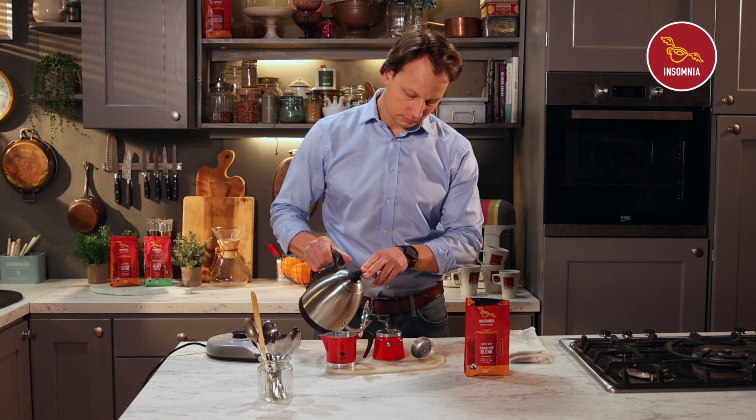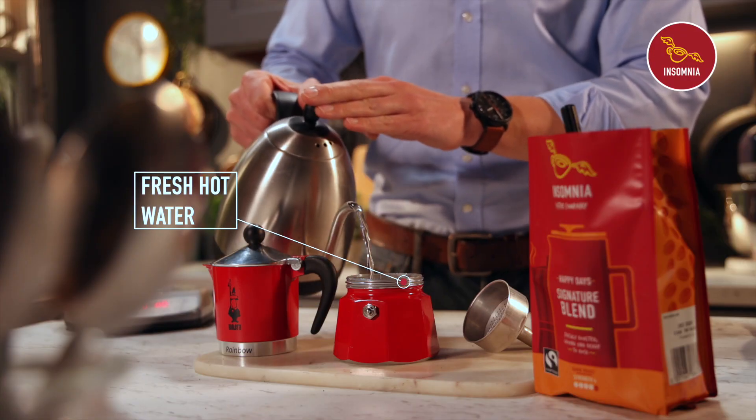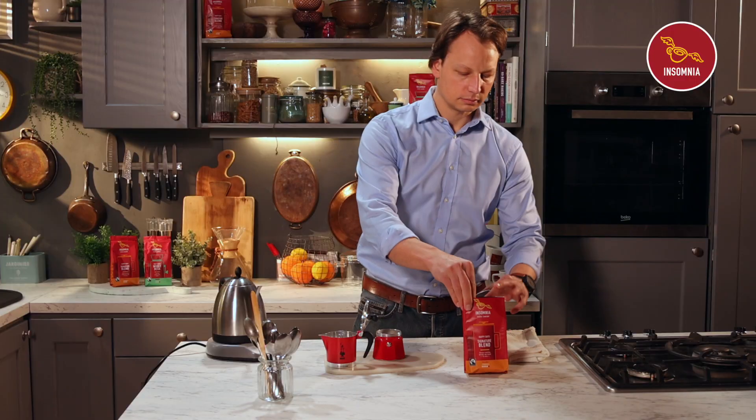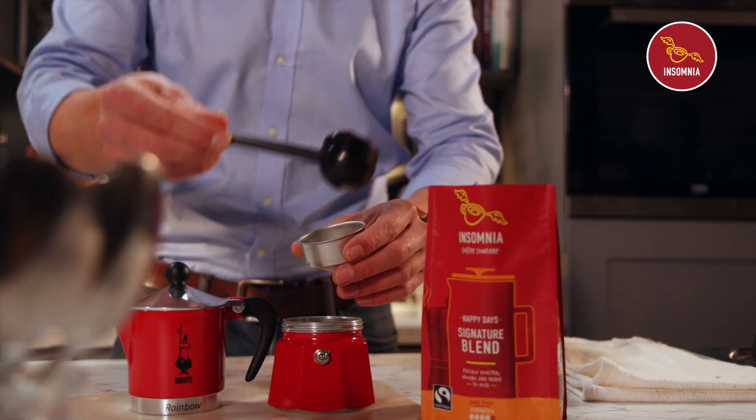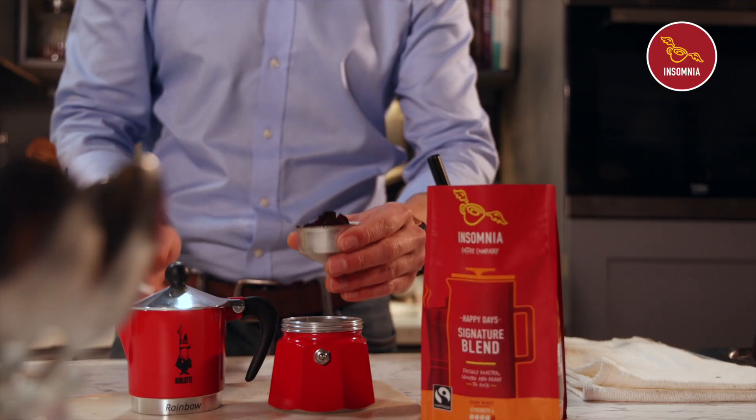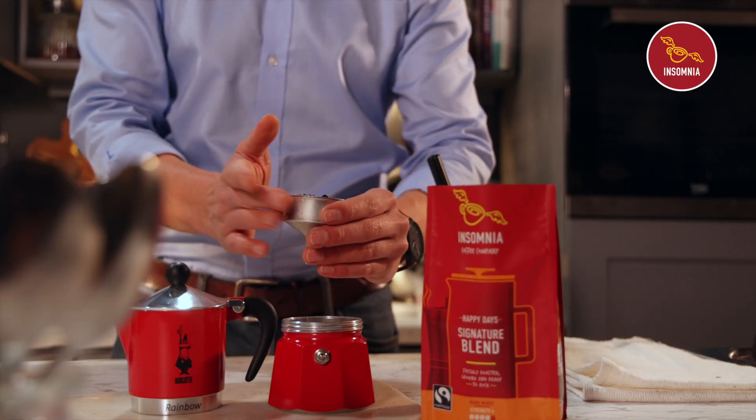First, fill the bottom of your pot with fresh hot water. Then fill up the basket with fresh Insomnia ground coffee. Level the surface but don't push down on it.